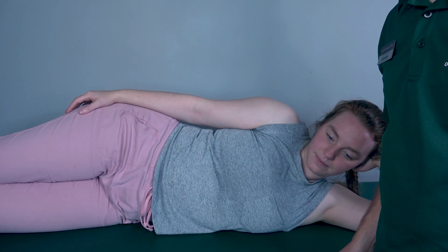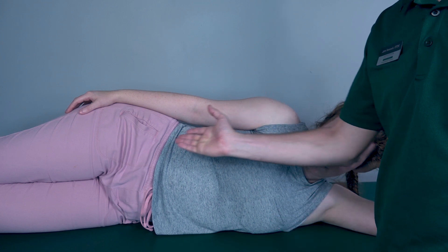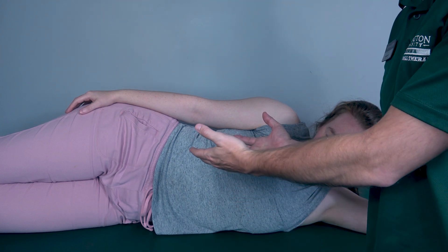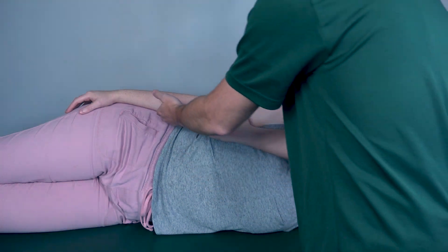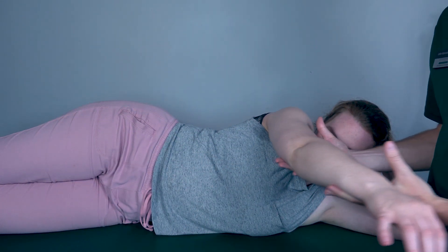Testing shoulder flexion in the gravity-eliminated position. The patient will be sidelying with the arm resting comfortably by the side. To assist with range of motion, I will simply be supporting the arm and not actually assisting her in the range of motion itself. Rachel, perform shoulder flexion for me and come back.